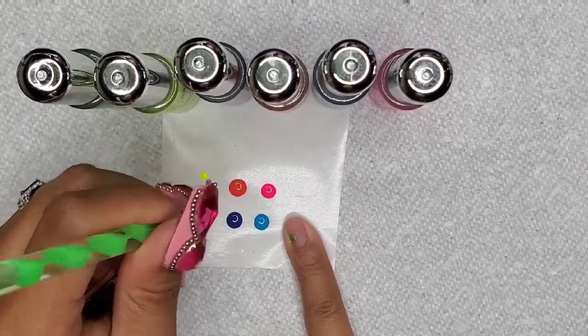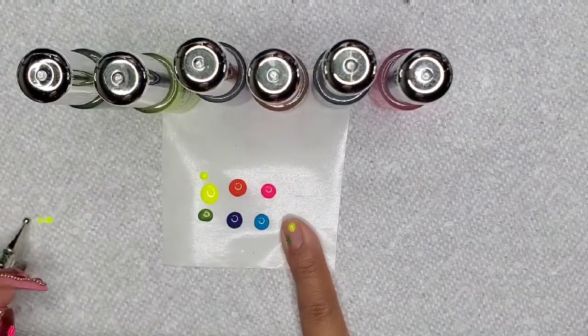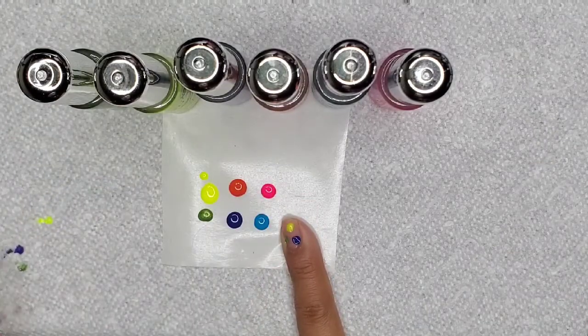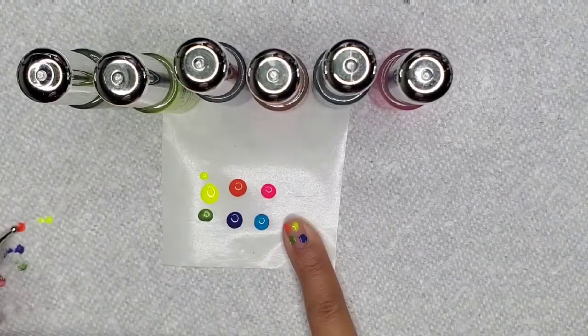Here I'm going to be taking some vibrant shani striping polish and I'm going to be doing five different configurations because I basically want to have my colors shine through.